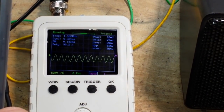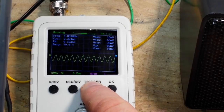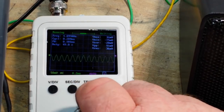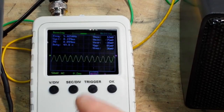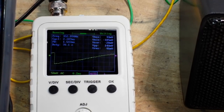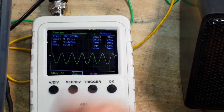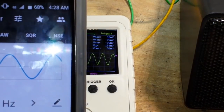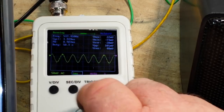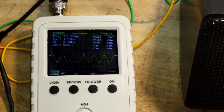Let's take it up to about 5000 hertz and reset our trigger. I'll reset it manually — good enough. You can see we're still getting some distortion. Let's go pretty low, down to about 100 hertz, and change our seconds per division. You can see we're still getting a little bit of distortion. Let's take it to about 500 hertz.